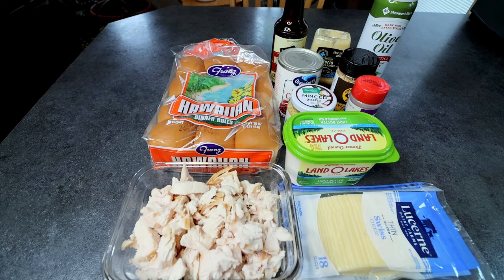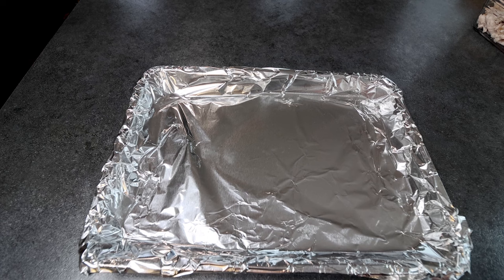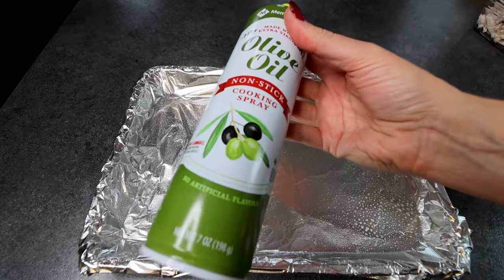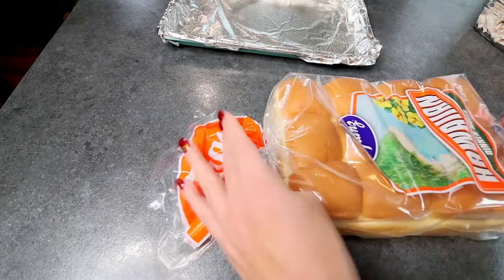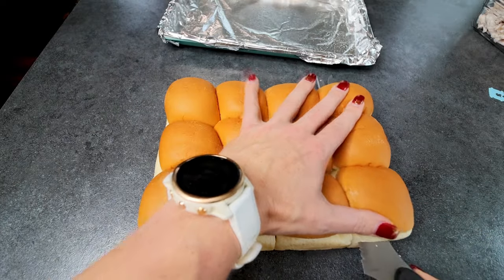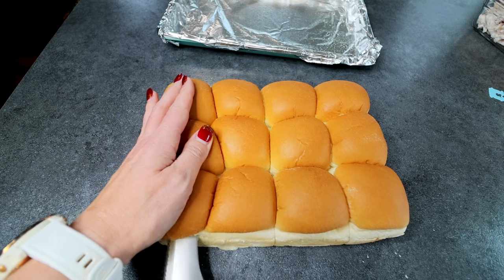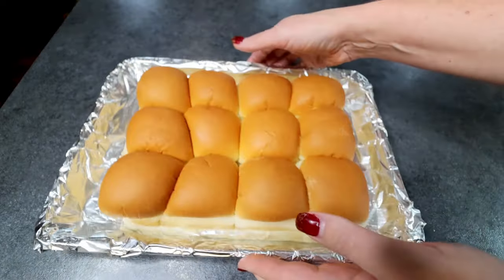These are very simple to make but very tasty, so let me get them started. First thing I did was line a 13 by 9 inch cookie sheet — you could also use a 13 by 9 baking dish, whatever you have — lined it with some foil. I've got my oven preheating to 375. I'm going to give my cookie sheet a spray with cooking spray. Then I'm going to grab my rolls and just cut the tops off. I like to use this long serrated knife because it works really well to get them all off in one pass. I'm going to set them on my cookie sheet and remove the tops.